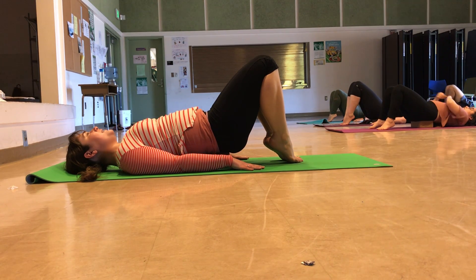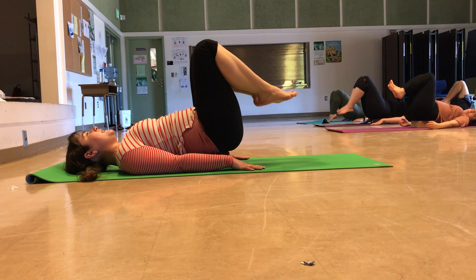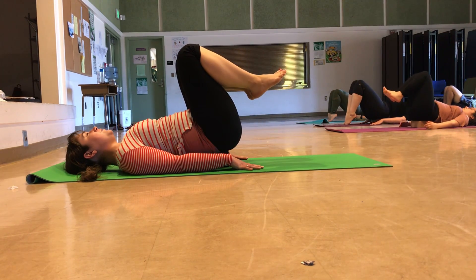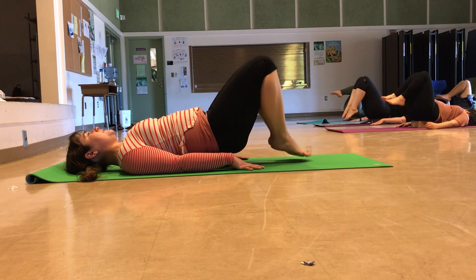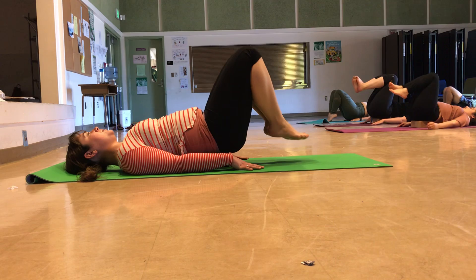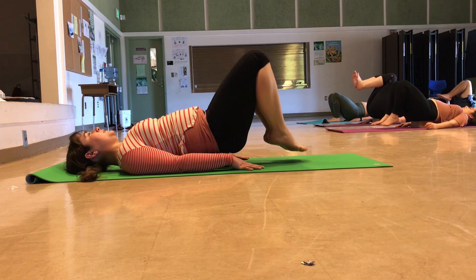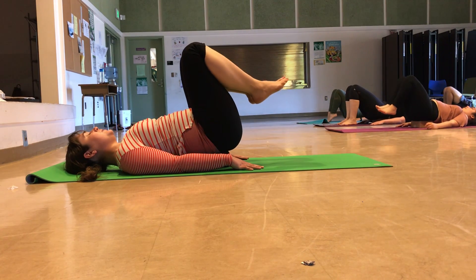Take an inhale, and on your exhale lift your feet off the floor, knees up over your hips. Inhale to lower your feet down — maybe you attempt the flat footing — exhale to lift the feet up. We're going to keep the knees bent for these first few rounds. Inhaling to lower with control, exhaling to lift. Take the energy out of the shoulders. Keep breathing.